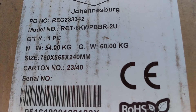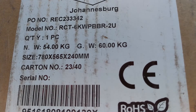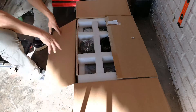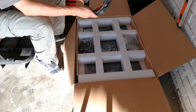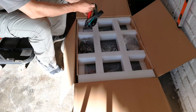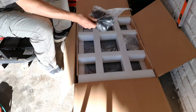This is the 6KWP BBR for the Rektron branded UPS. This is the connecting cable from the battery to the UPS — you can see it is very thick, probably 50mm. There's also the earth connection from chassis to chassis. I'll demonstrate how to set it up. These are probably the feet.